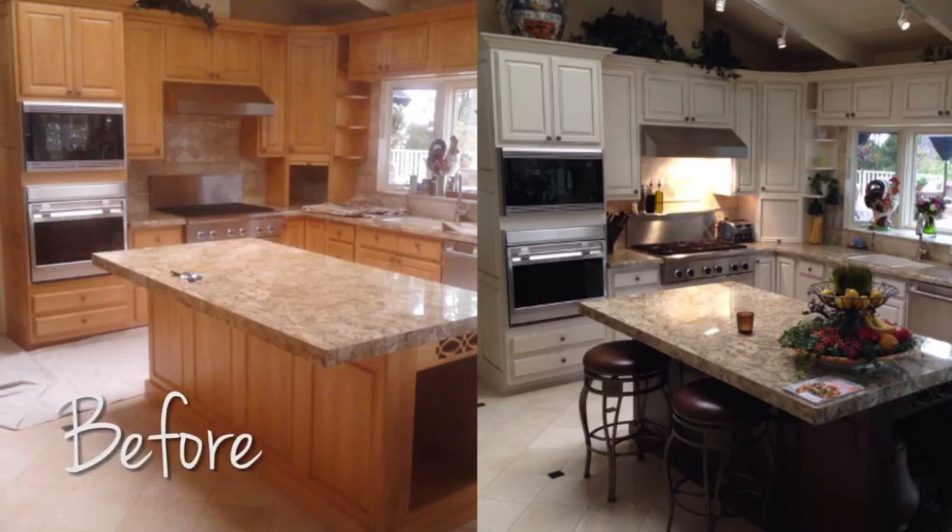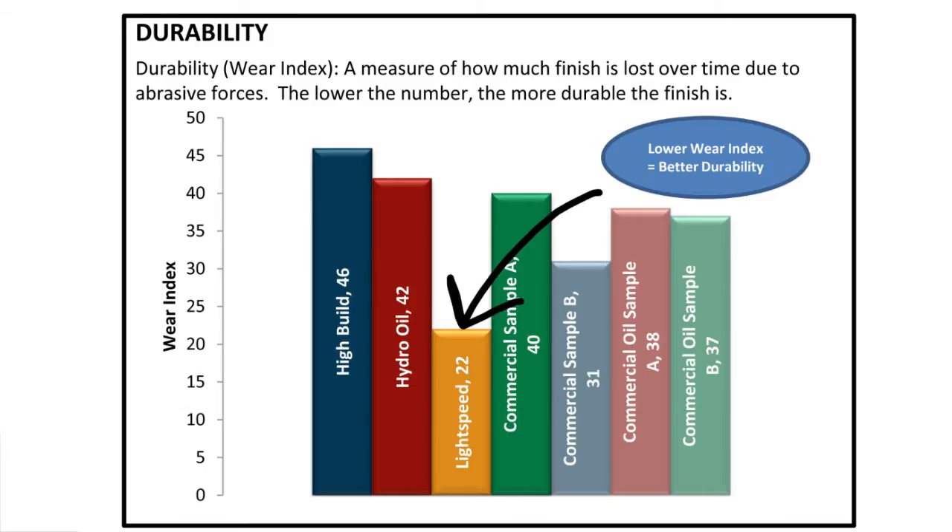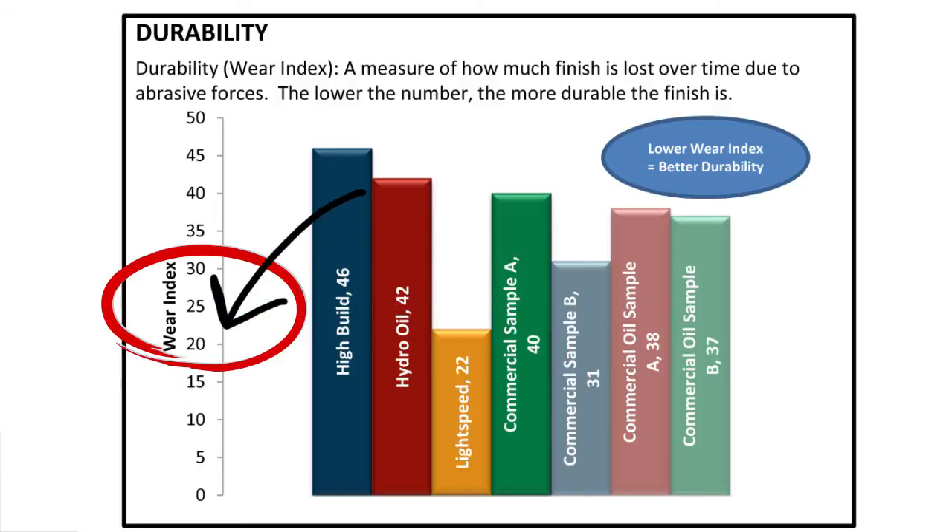For cabinets, the Lightspeed is good for everybody that gets a color change. If you don't use the Lightspeed, you will have a tendency for the cabinets to fade a little bit faster. With the Lightspeed, there will be less fading.